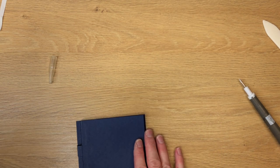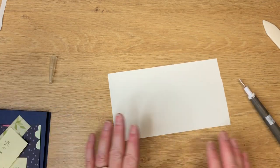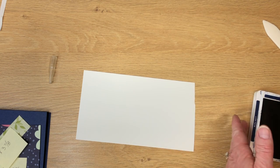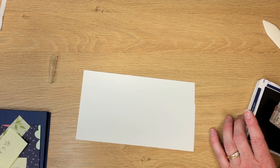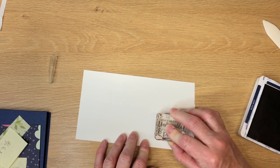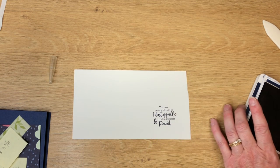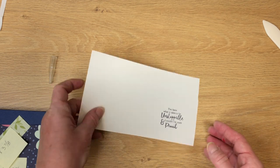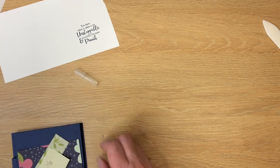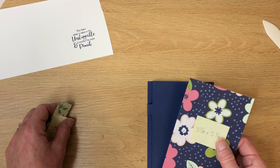Now we can decorate the front of it. I'm going to stamp first because I want that ink to dry. I'm going to use Night of Navy ink and one of the sentiments from Strong and Beautiful — it's my favorite one. I've got some basic white cardstock and I inked it up with Night of Navy ink. Sometimes that Night of Navy ink does not dry as quickly as my other inks, so I'm just going to wait — I don't want that to smudge.